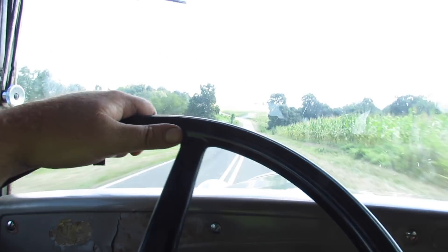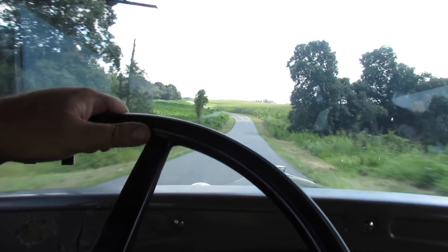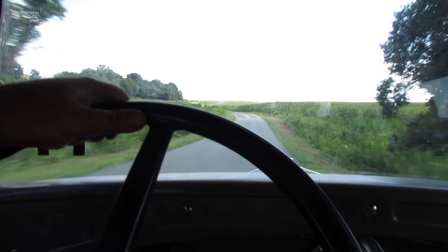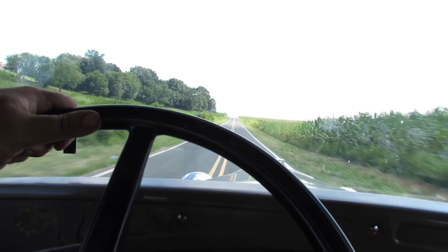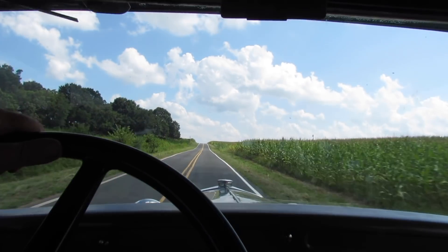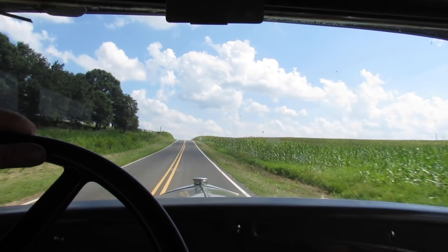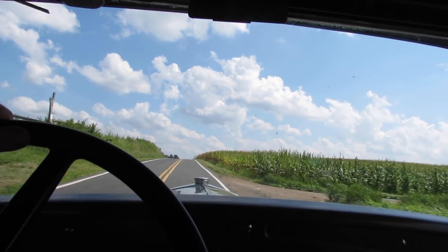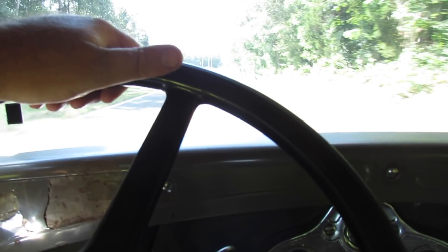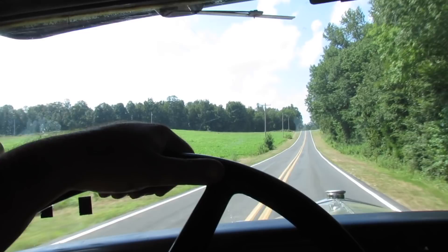Here's my thoughts on the air conditioning. We're going about 45 — it's certainly bearable inside the car. And it doesn't kill the power enough that I'm gonna turn it off. We're pulling this hill, third gear, just over the hill — no problem. One thing I've observed: there's very little wind noise — I don't think any in this car.